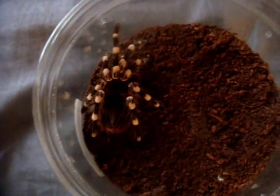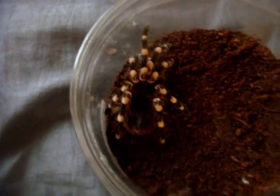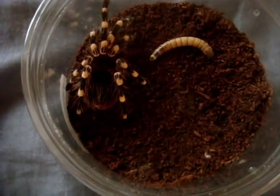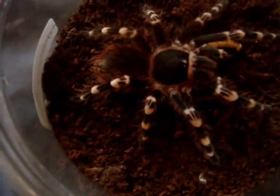We're going to first feed my Acanthoscuria brocklohurstie, the giant white bandit. Oh yes, it's got a nice pupated worm. Crunch. I have here a juvenile male Acanthoscuria genicolata, the Brazilian giant white knee. No exception — these Acanthoscurias have one of the greatest appetites I've ever seen on T's.